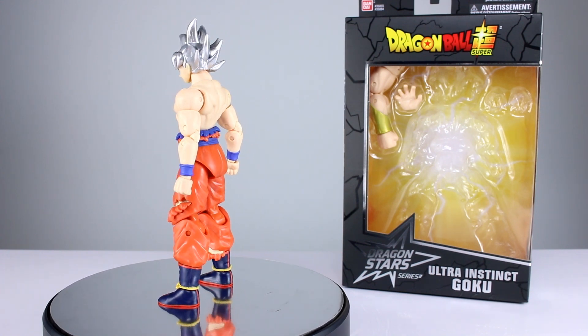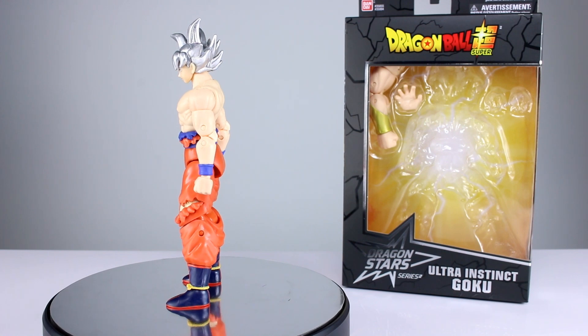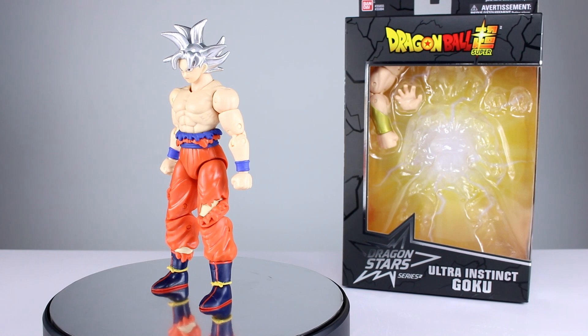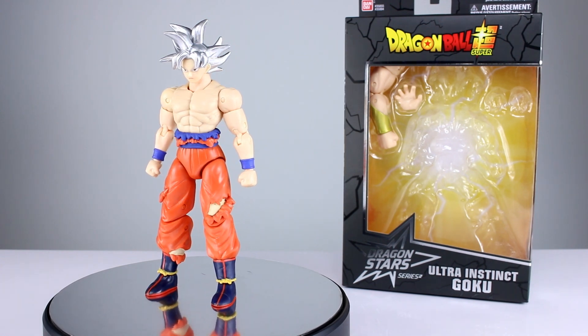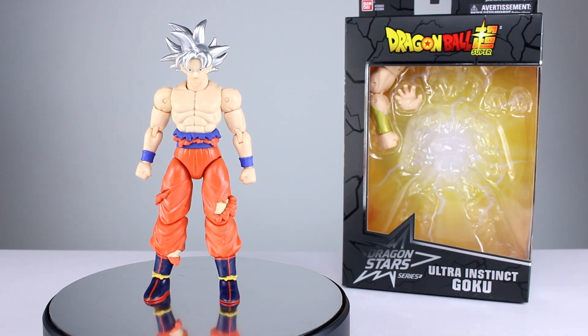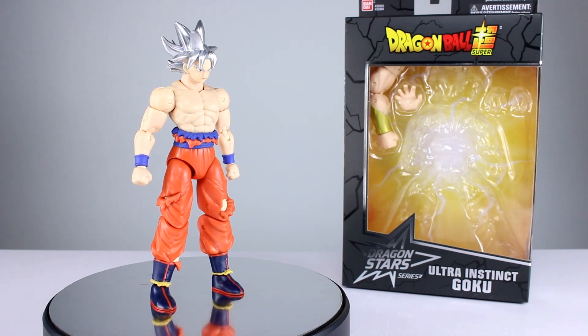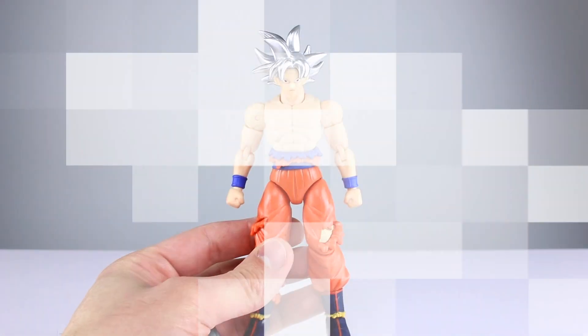That other product you will see either before or after this video depending on when you watch it — it'll be uploaded around the same date as this one. Now this is basically your average Dragon Star figure so there's not going to be a lot to talk about, but we're going to cover it briefly anyway. Let's get it off the stand and take a closer look.